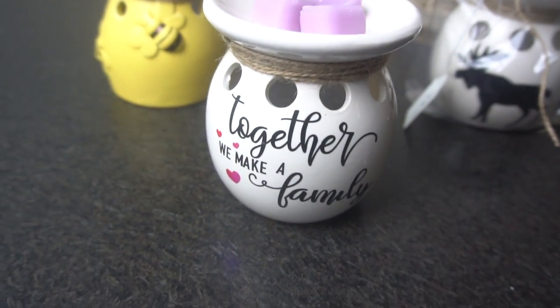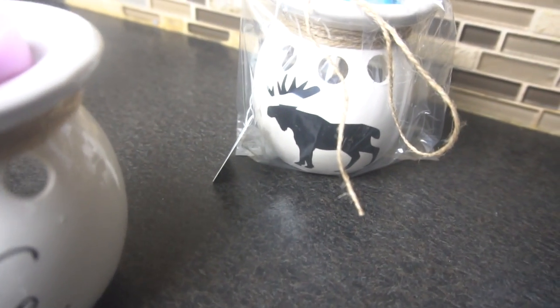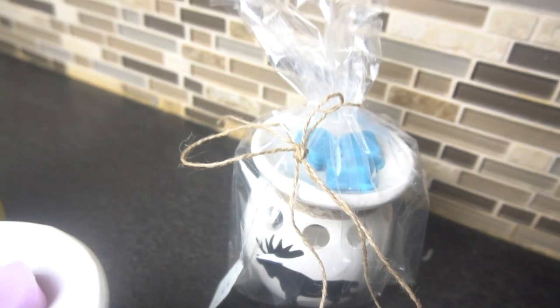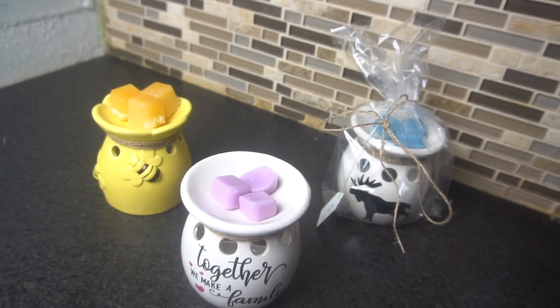I used some wax melts from Walmart and Dollar Tree tea lights. I will leave all of my supplies listed below in the description box. Please hit that subscribe button and leave me a thumbs up if you love this video. Now let's get started.